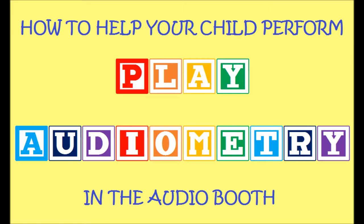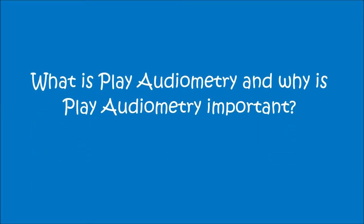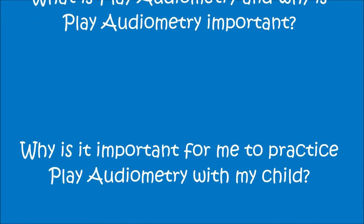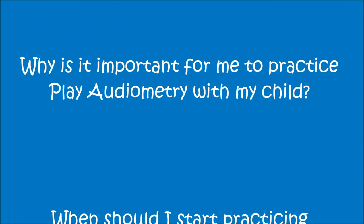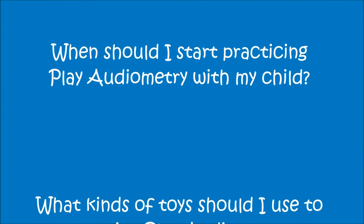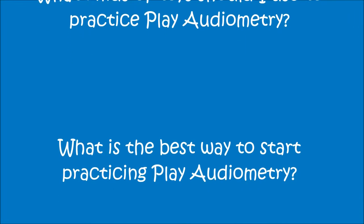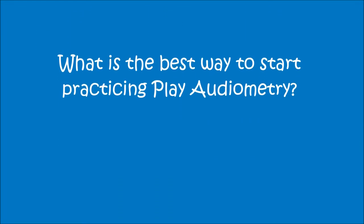By watching this video, you will learn the answers to the following questions: What is Play Audiometry and why is it important? Why is it important for me to practice Play Audiometry with my child? When should I start practicing? What kinds of toys should I use? And what is the best way to start practicing Play Audiometry?